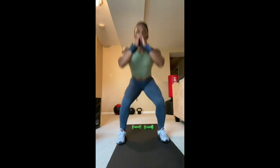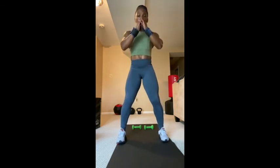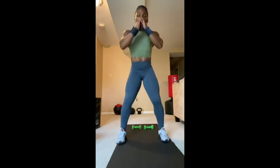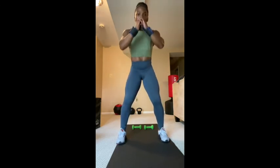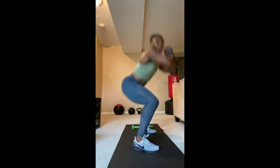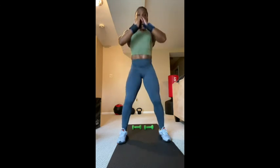Regular squats — let's go. One, two, three, four, five, six, seven, eight, nine, ten, eleven, twelve, thirteen, fourteen, fifteen, sixteen, seventeen, eighteen, nineteen, twenty — continuing to thirty. Good job!